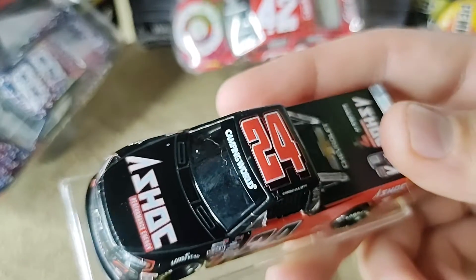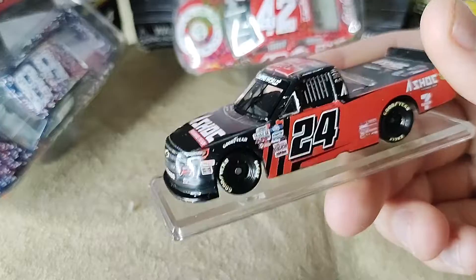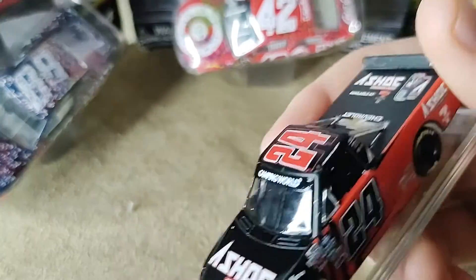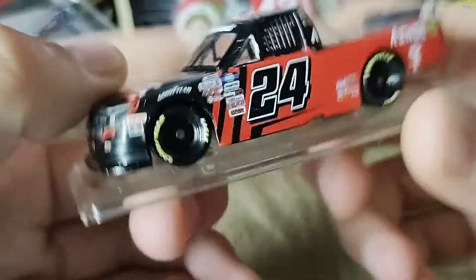Me personally, I like to get a good amount of the trucks, so that's why I bought this one. And I didn't really get many Chase Elliott Cup Series diecasts, so that's another reason why I got this one.